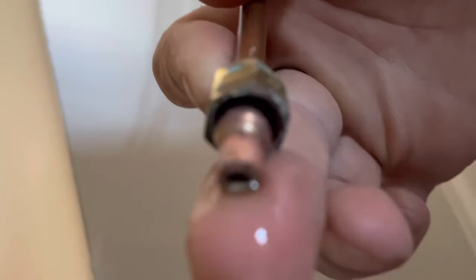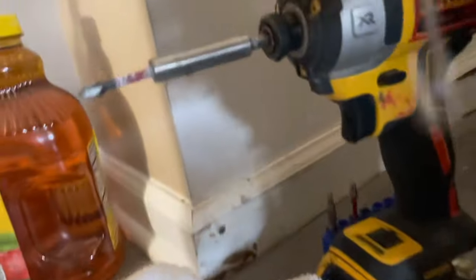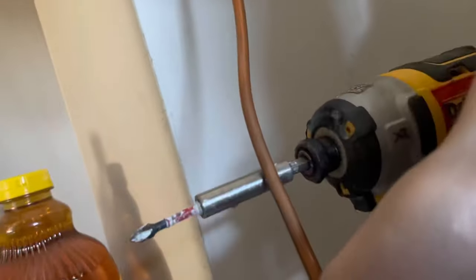Then I looked inside of my copper pipe — you might have a plastic one. Right in there I stuck this little screwdriver that you see here, and I just scraped off all that sediment and it came out of here. So that's why I was getting no water pressure in my fridge. Check yours out.